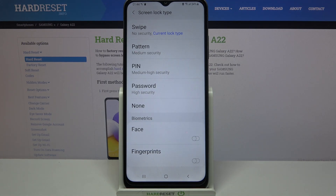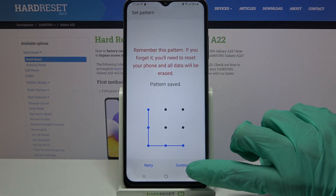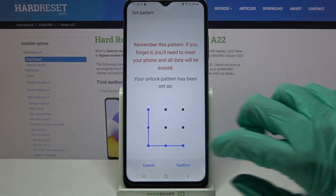Pattern, PIN, or Password. I will go with Pattern, so now I have to click on it, draw my pattern, click Continue, then repeat it and click Confirm.